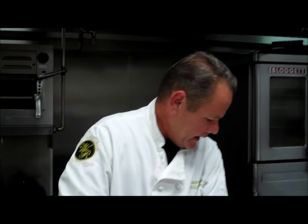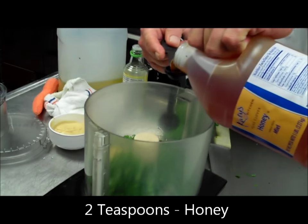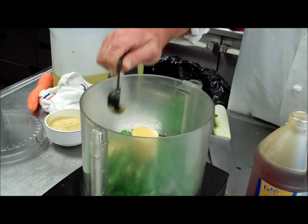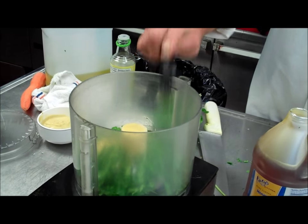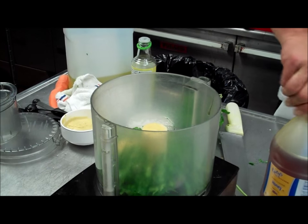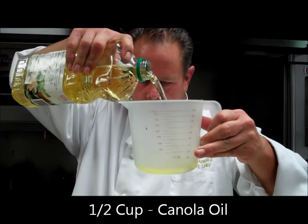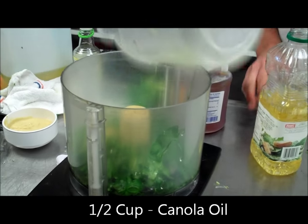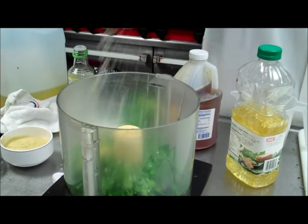Next, we need honey — two teaspoons of honey. And lastly, we need canola — we're going to put a half a cup. Add a little salt and pepper to that.